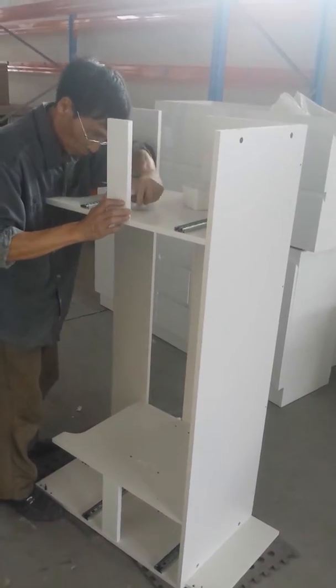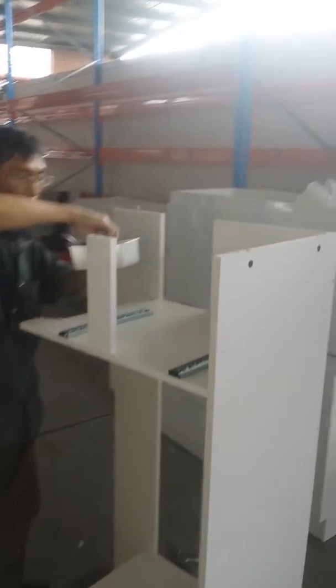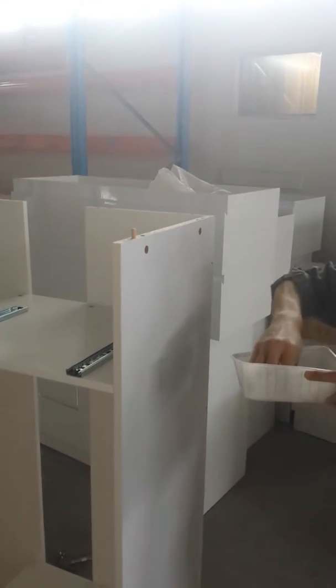That piece here is what separates the two jaws. Now we're putting in the dowels.